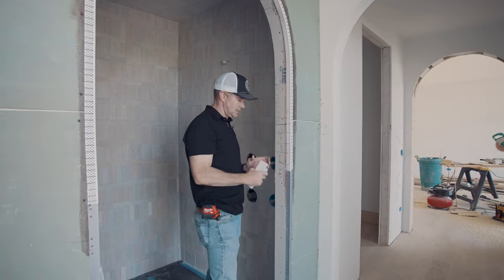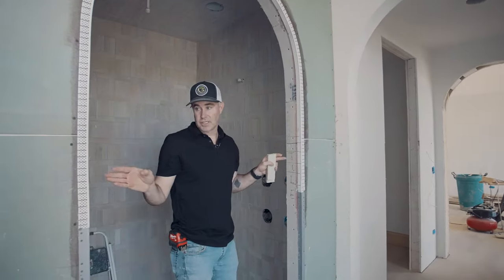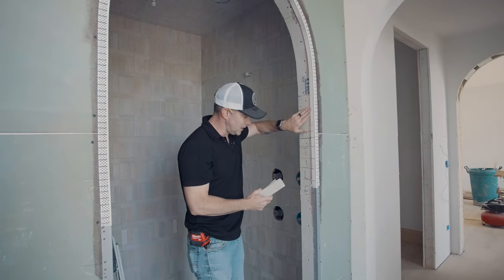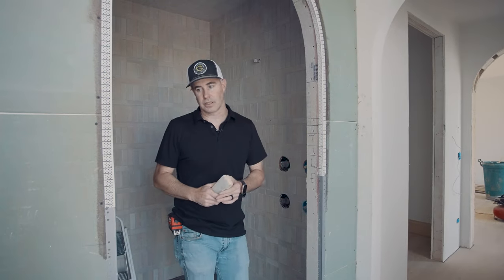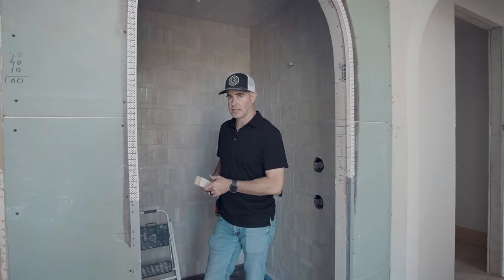It looks neat and tidy on the inside, neat and tidy on the outside. We're also going to install an arched glass door, so we need this plane to be pretty accurate and pretty smooth so that when the glass fits in here, you're not going to get any big irregular openings or voids in the seal.